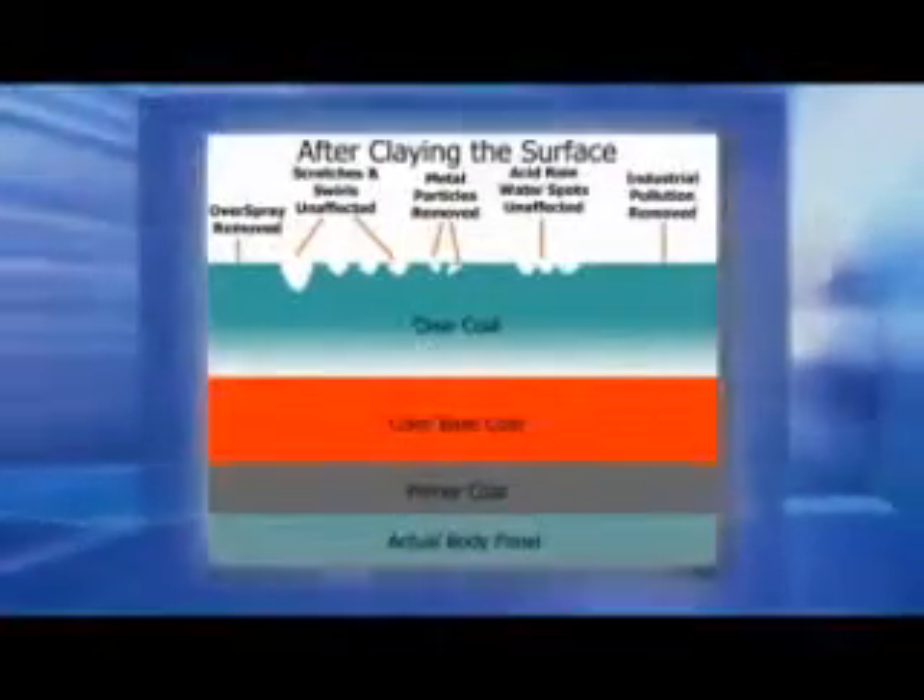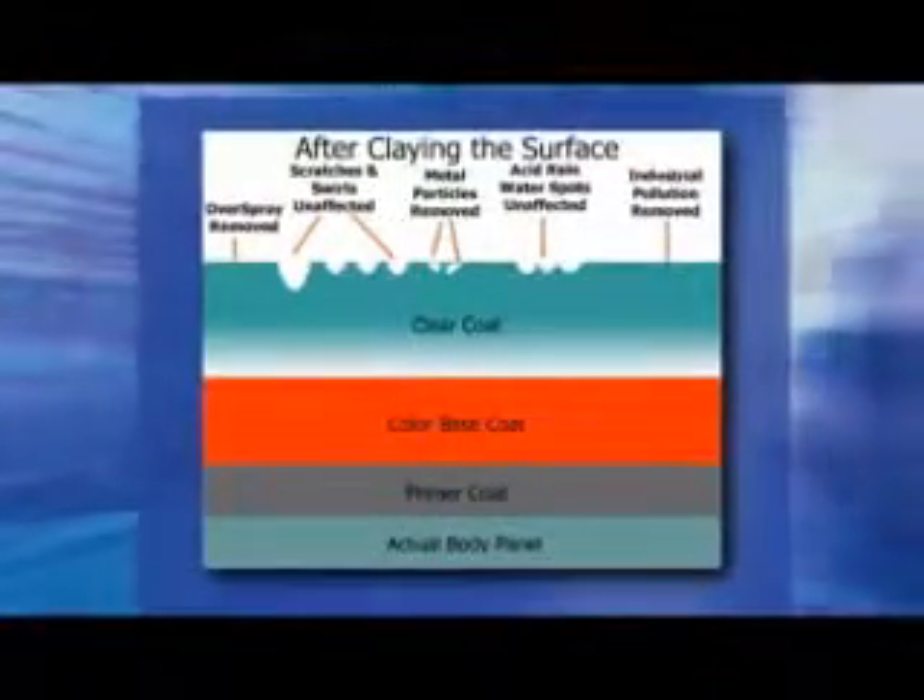Once all the contaminants are removed and the surface is silky smooth, the paint is now ready for polishing and waxing.